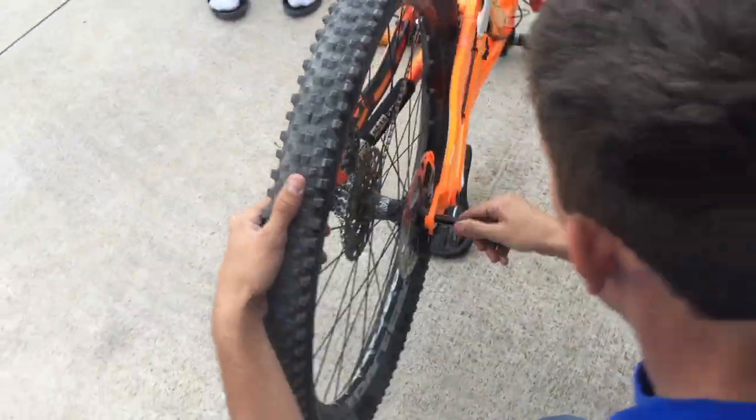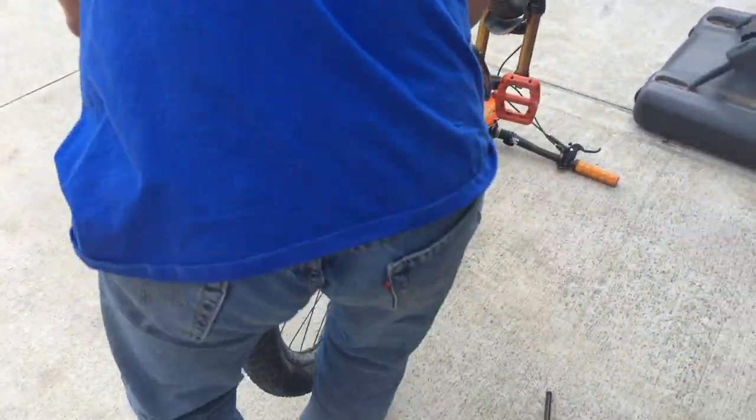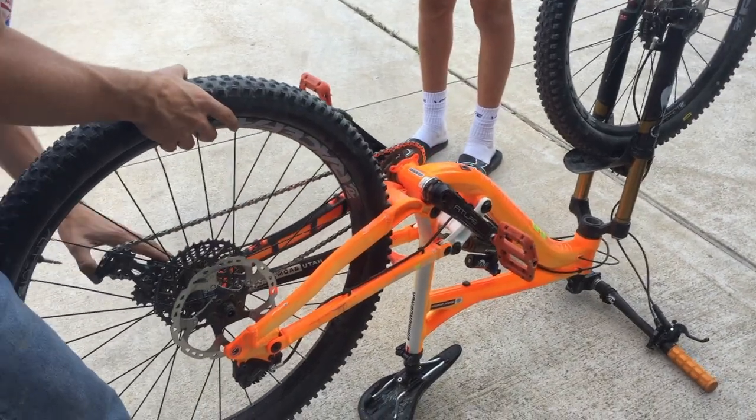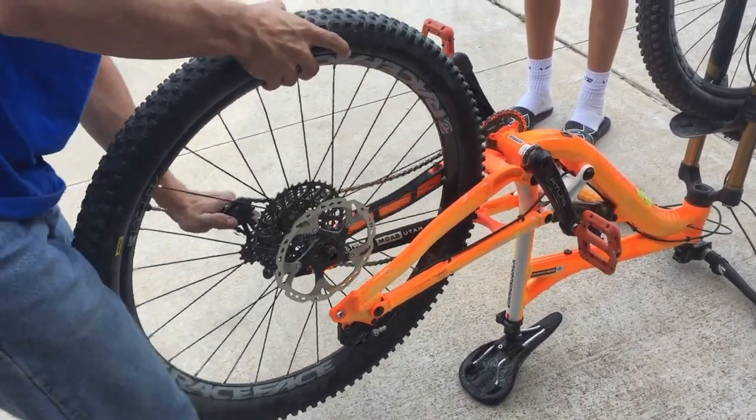Okay, are we going to add the layer of tape over? Yeah, like right now. After the thumbnail.